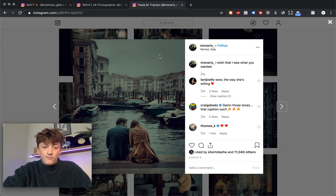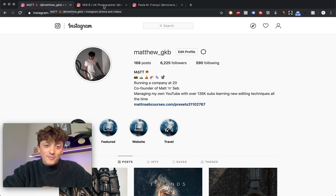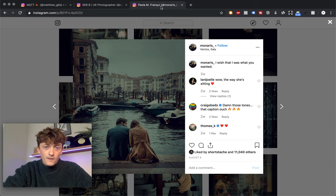Before we dive in, go ahead and check us out on Instagram — Matthew underscore GKB, that's me, and Sebastian underscore GWB is Sebastian. Send us a DM, send us your photos, tag us in your photos — the links are down below in the description.